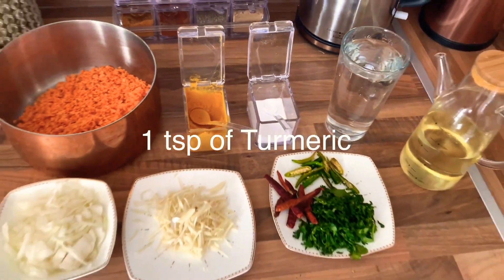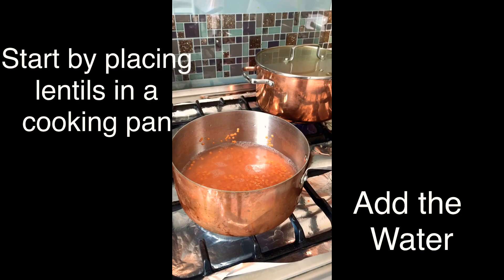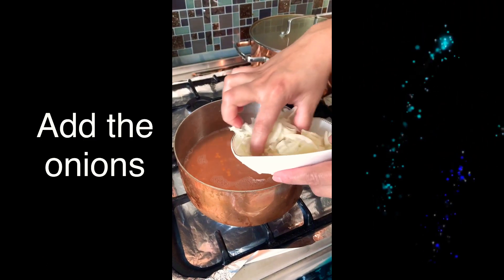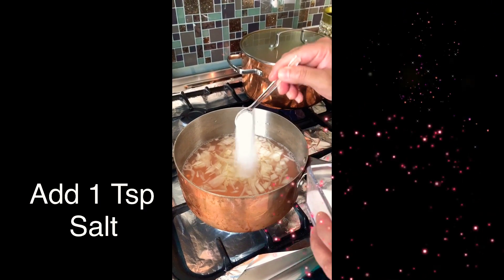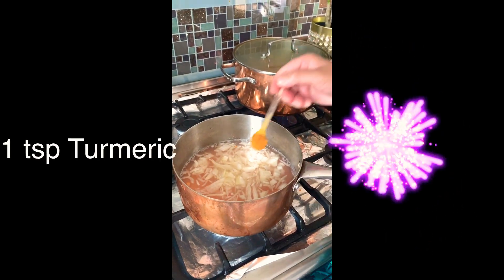Cook on a medium to high heat. Pop the lentils and the water into a pan, then add the chopped onions. Add salt to taste and a teaspoon of turmeric.